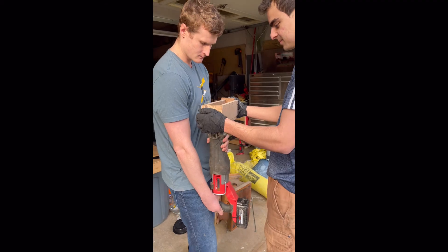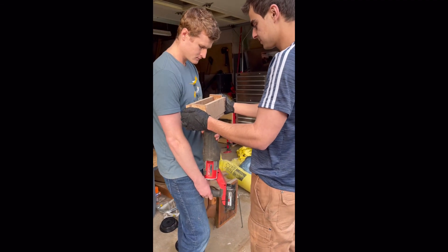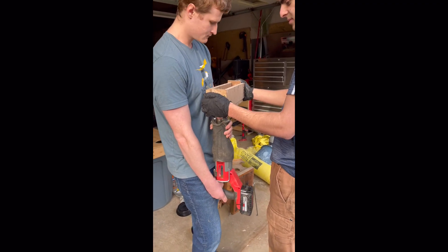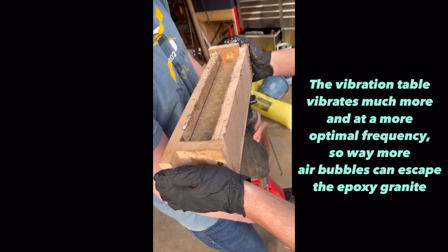A quick example of what not to do: here I am trying to vibrate a sample using a reciprocating saw. It is so much better to just use a motor and vibrate it with a vibration table at the right frequency — the difference in results will be huge.